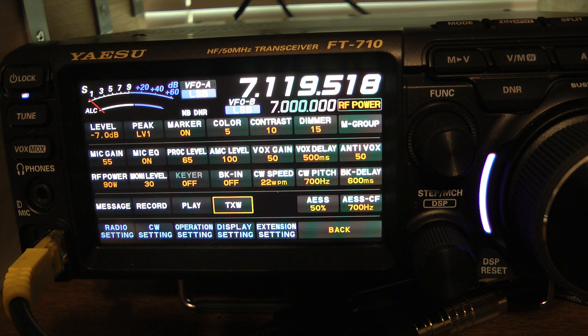I am transmitting into my dummy load. Testing 1, 2, 1, 2, 3, 2, 1. That's perfect. If it touches the blue on a high that's fine — just don't get much more than that into the blue. That to me is perfect audio.